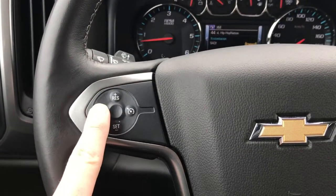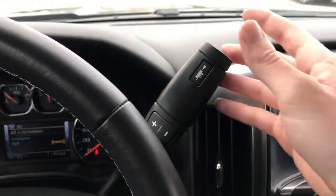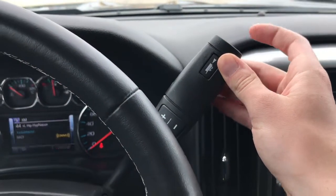To the left you'll find your standard cruise controls, and on the gear column shifter you're going to find your tow button for the tow mode.